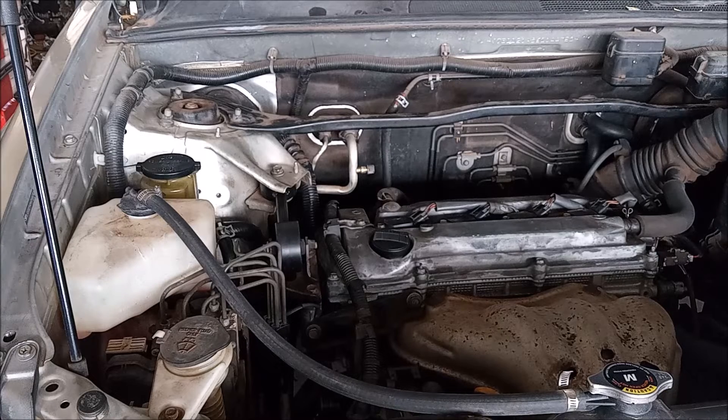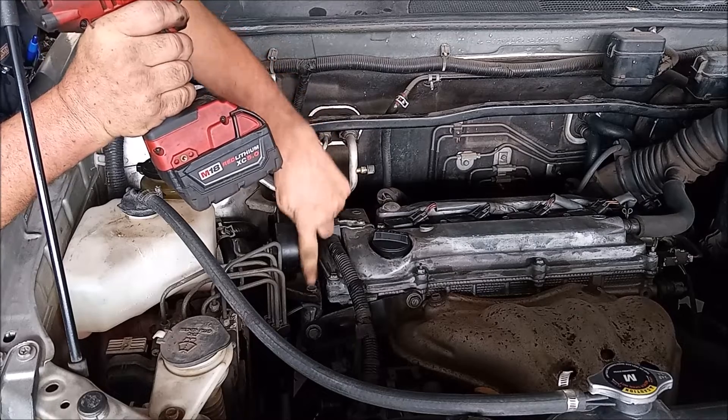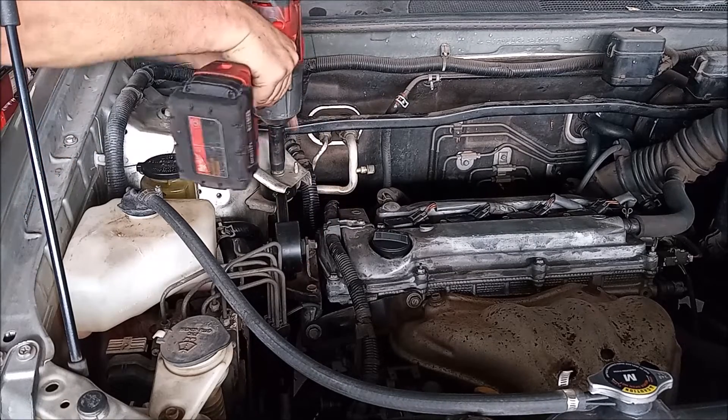On this car, the first step is to remove the top torque strut or motor mount, whatever you want to call it. This mount is in the way of accessing the tensioner. You just have three bolts with 14 millimeter heads. I'm going to zip them off.